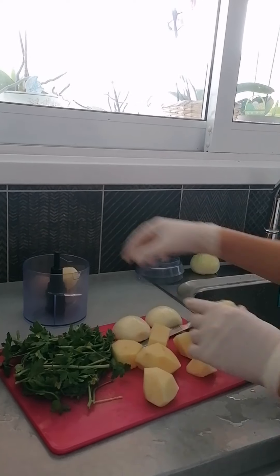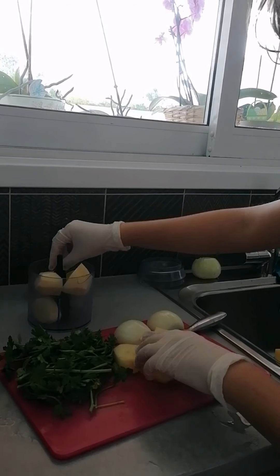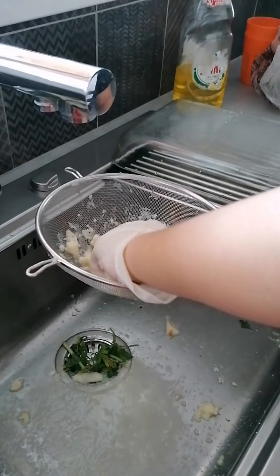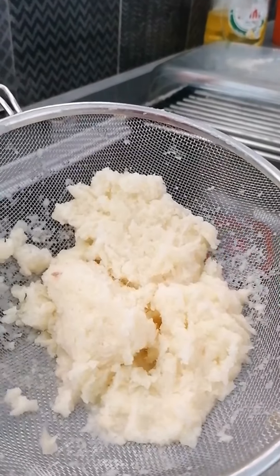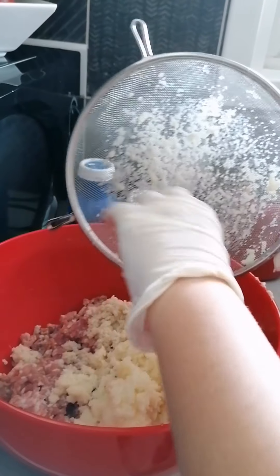Potatoes in the blender. The end result should be something like this. Now we put the potatoes in the mincemeat.